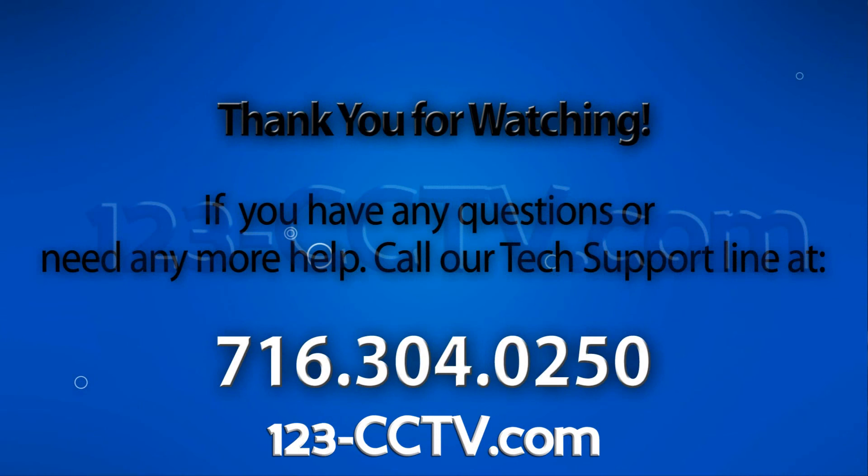If you enjoyed this video, be sure to hit that like button, and subscribe to our YouTube channel, and like us on Facebook. Thank you for watching.